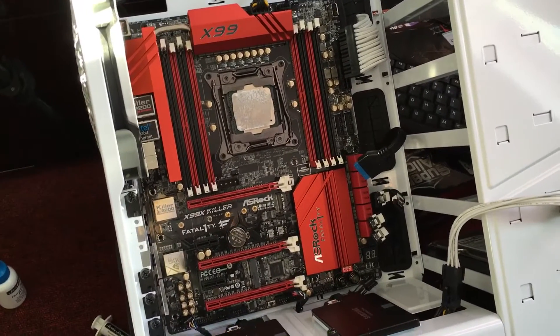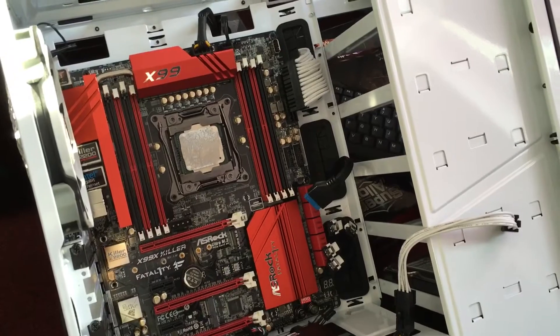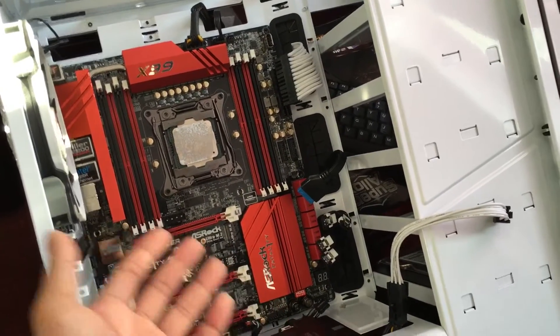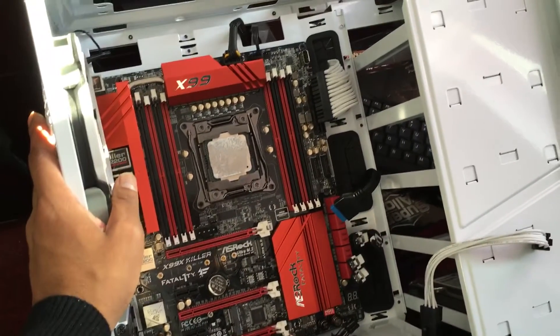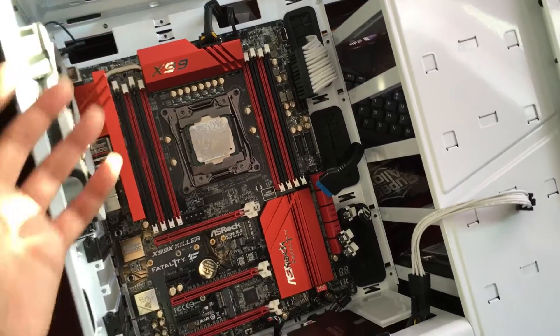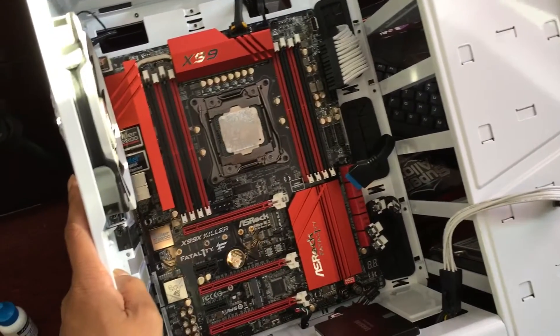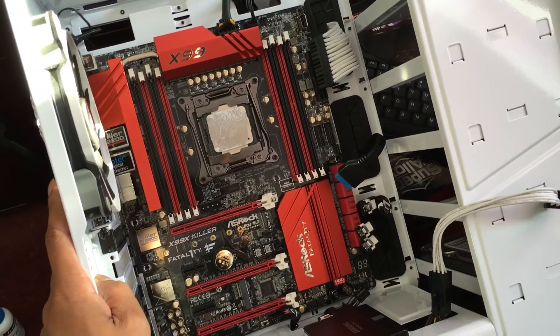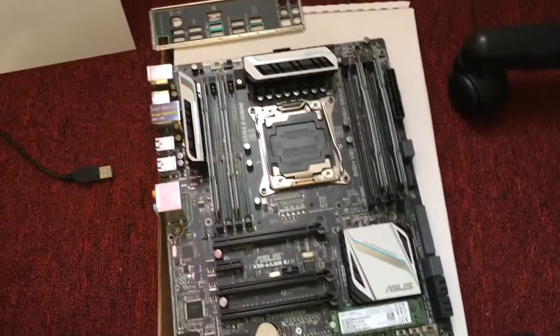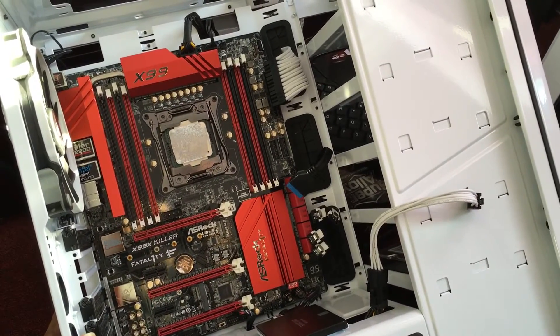I just wanted to share this quick video — I did install this motherboard and I didn't quite like it. It doesn't work that well and I'm very disappointed. So I'm taking this motherboard out and putting back my ASUS X99-I motherboard. Let me know what you guys think — I personally don't like it.